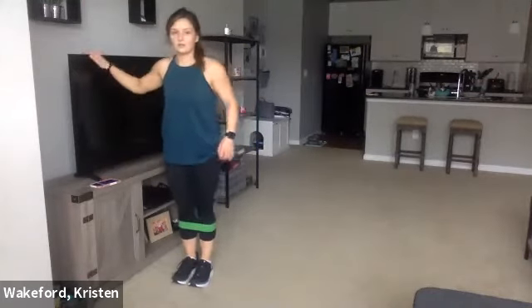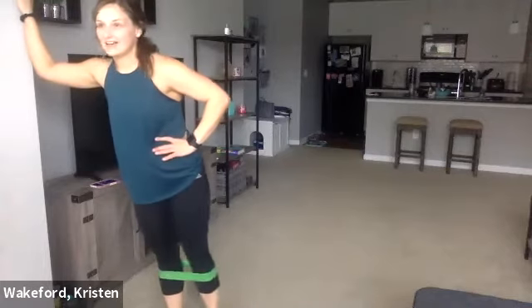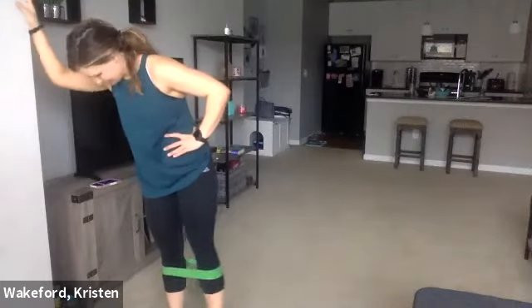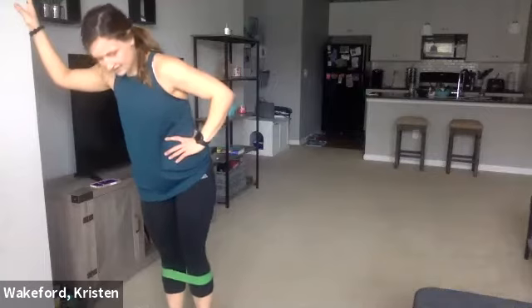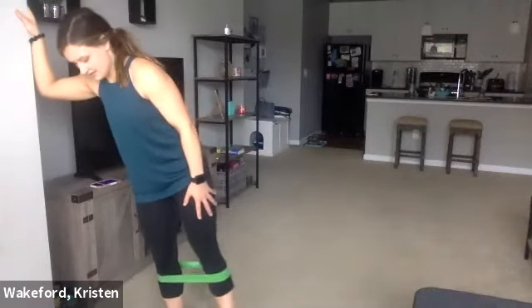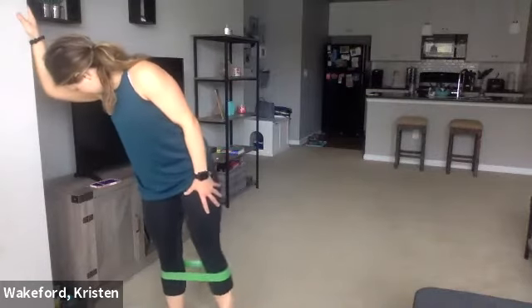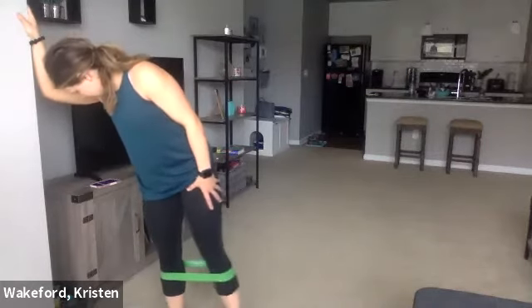Probably shouldn't be holding on to my TV — let's move up to the wall, just an accident waiting to happen. If you need a little more time to recover, just stay at the bottom for a split second. You only got ten seconds. Three, two, one — good.